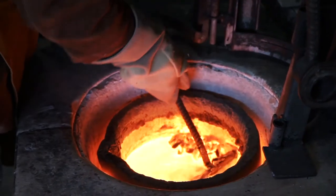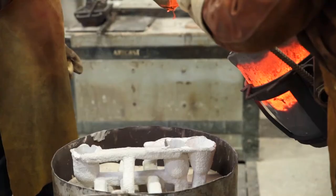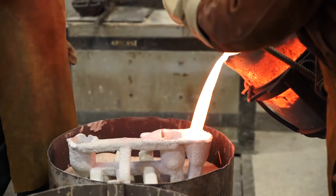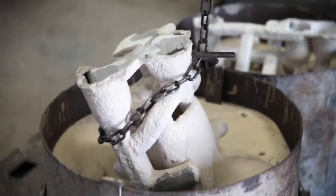We then pour the bronze into the pieces at approximately 1100 degrees Celsius. Once the bronze has cooled enough that it's solid, we'll pull it out of the sand.